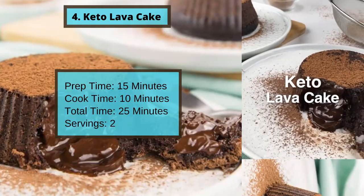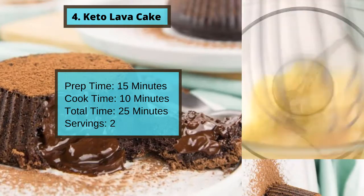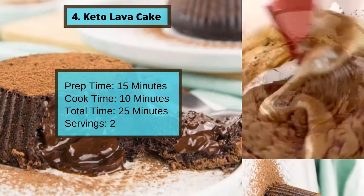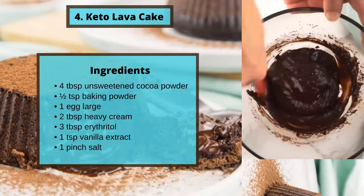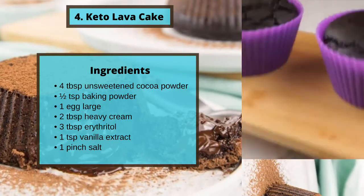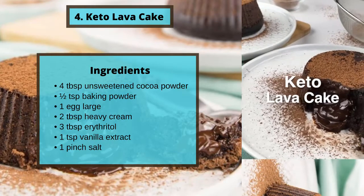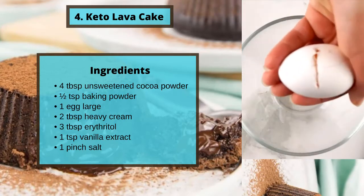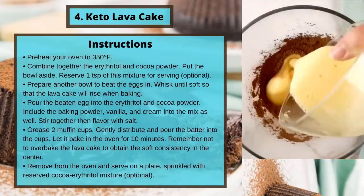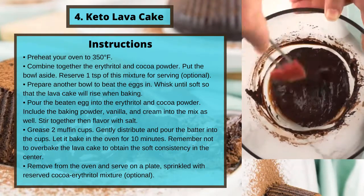Number four: Keto Lava Cake. Prep time 15 minutes, cook time 10 minutes, total time 25 minutes, servings two. Ingredients: four tablespoons of unsweetened cocoa powder, half a teaspoon of baking powder, one large egg, two tablespoons of heavy cream, three tablespoons of erythritol, one teaspoon of vanilla extract, and one pinch of salt.